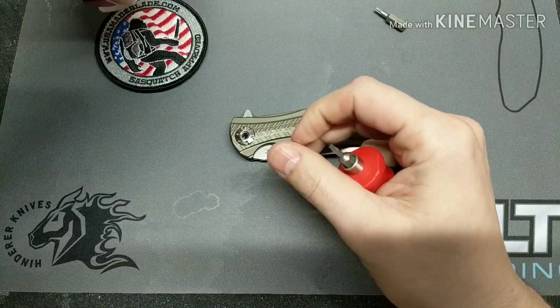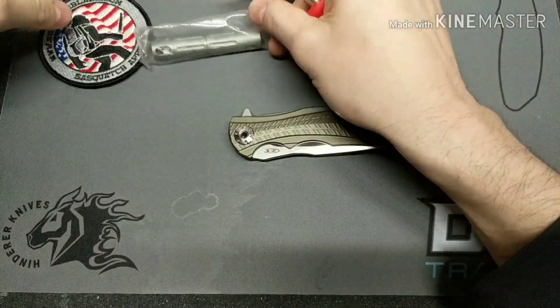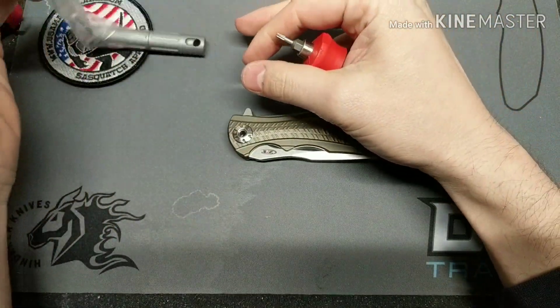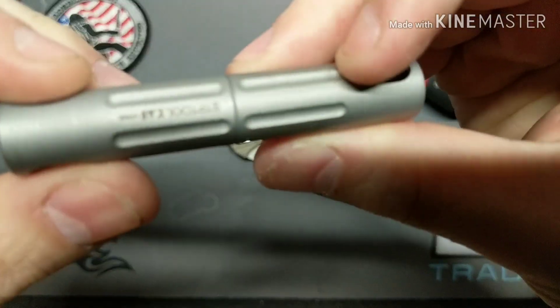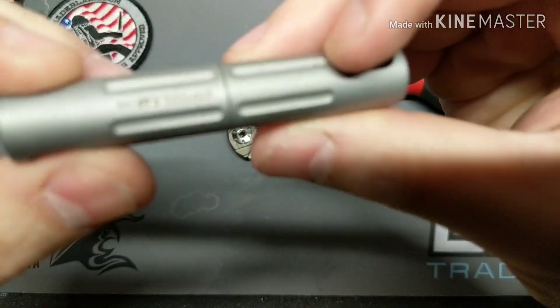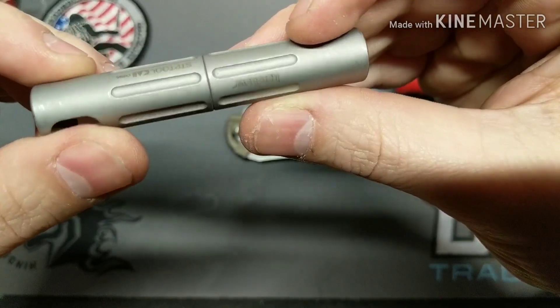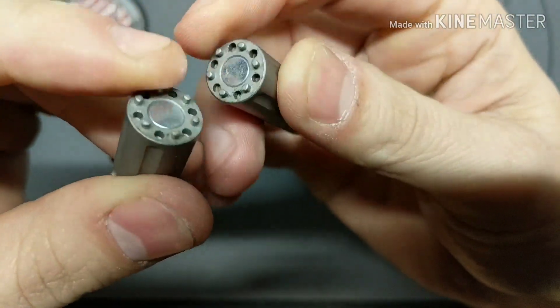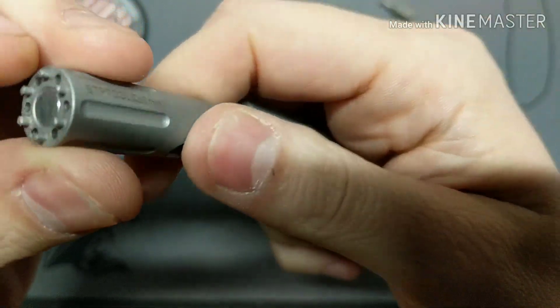I'll probably be doing this in a series, so this will be part one. This is the tool required to take down the pivot — the STP tool. It has magnets right here and then these ones go into the holes. This is made in China.